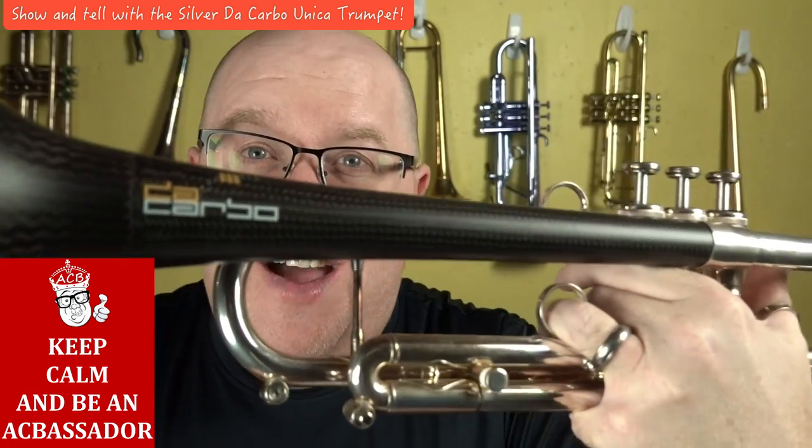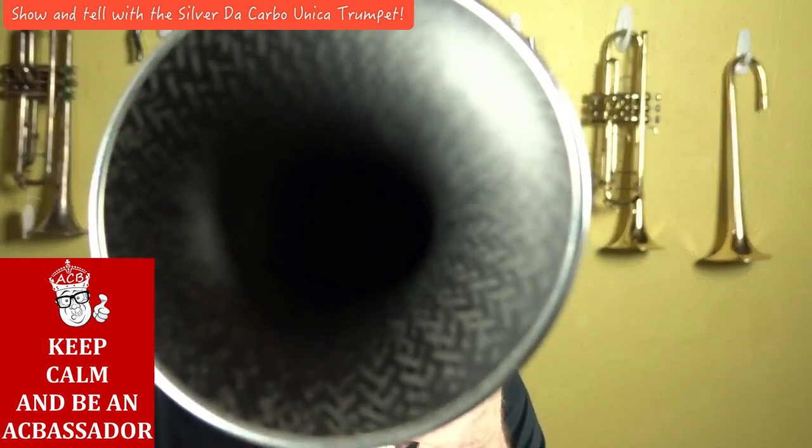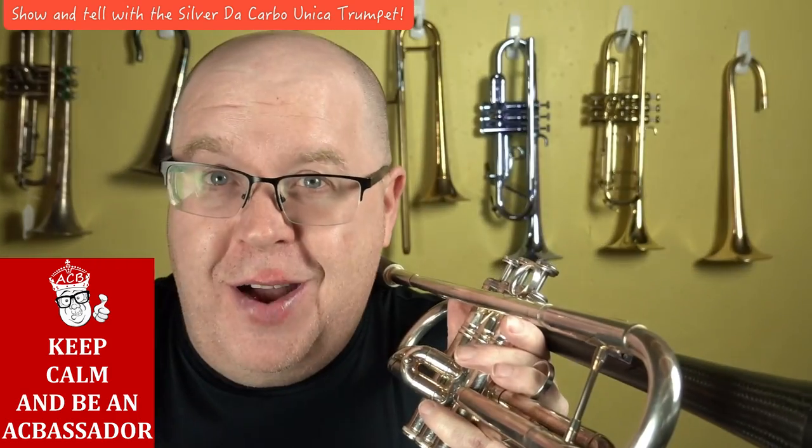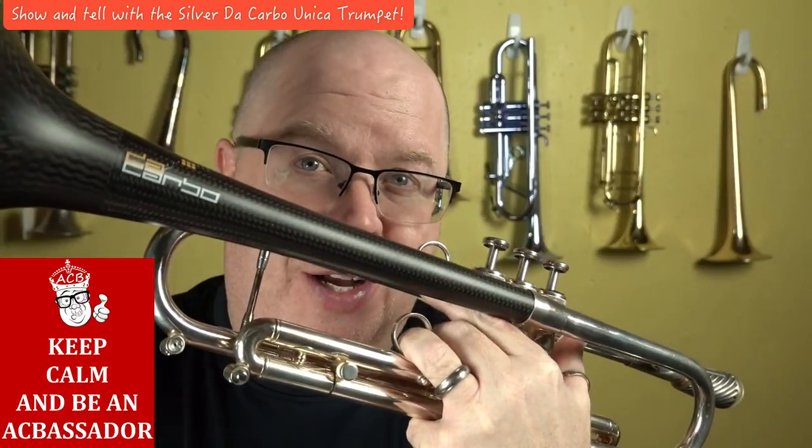Very, very fun, and very unique. If you haven't seen a full carbon fiber bell, or in this case a partial carbon fiber bell, stay tuned to this video and I'll tell you a little bit more about the DeCarbo Unica.